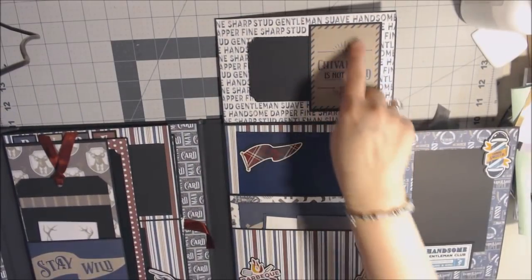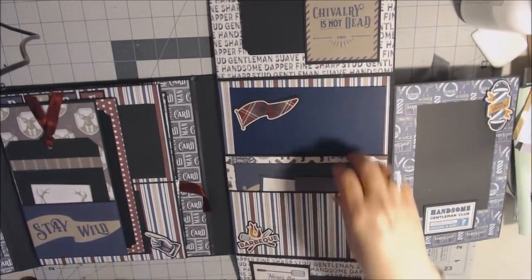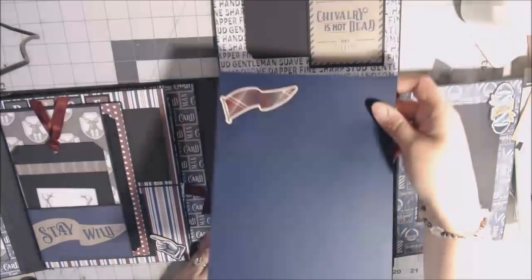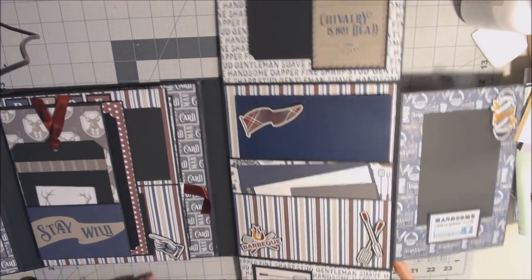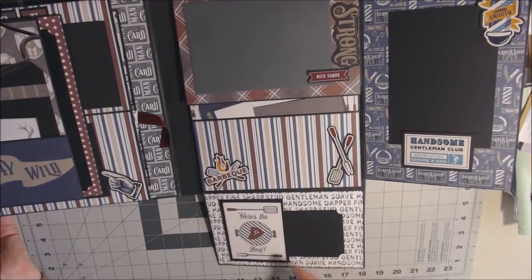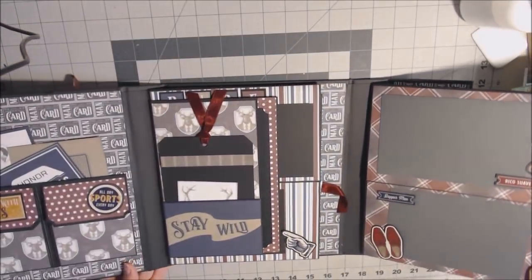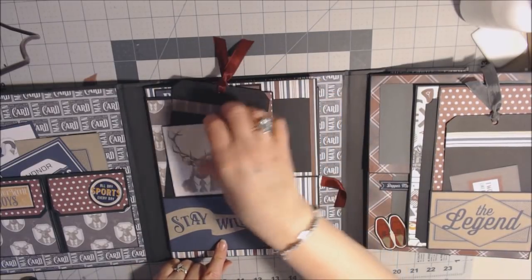The flap on top has a cut apart glued on with a little tag stuck in there — I didn't glue the side. There's a pocket in the middle that's actually a double pocket, so it goes all the way down and you can put a lot in there. Down at the bottom, the flap that folds down also has a cut apart, left open on the side with a piece of black cardstock.